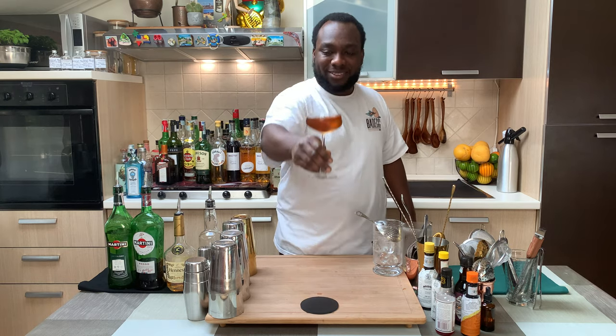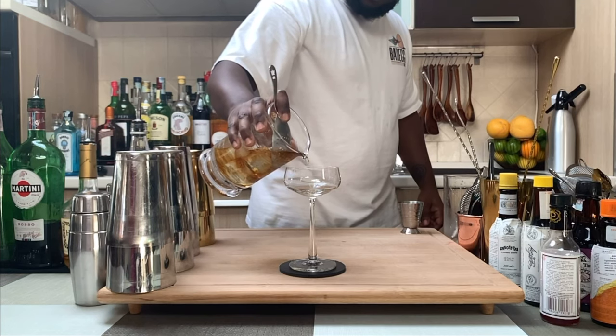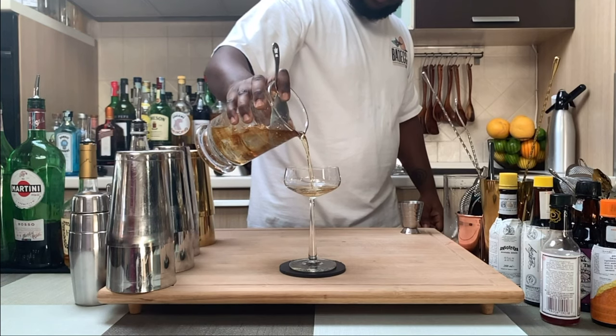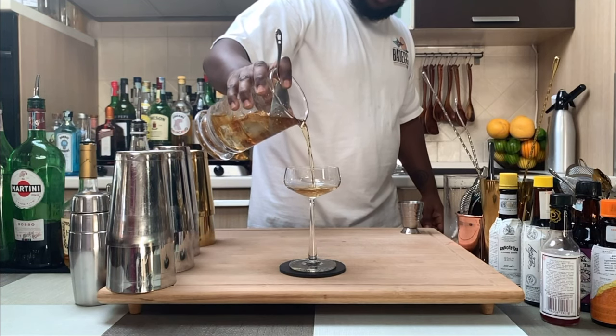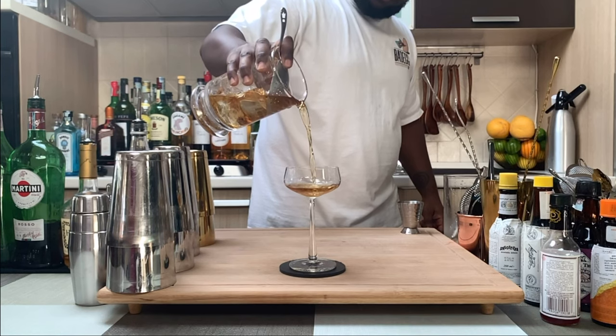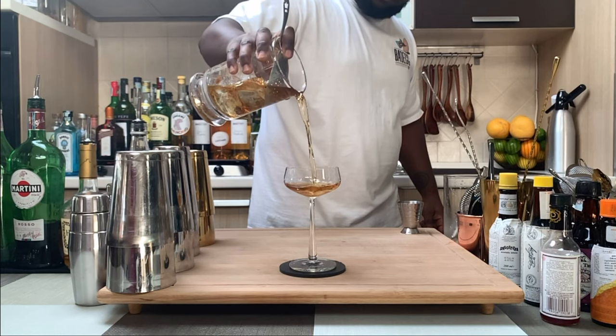First try, let's take a drink! And enjoy the drink!